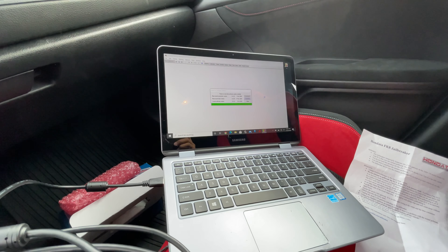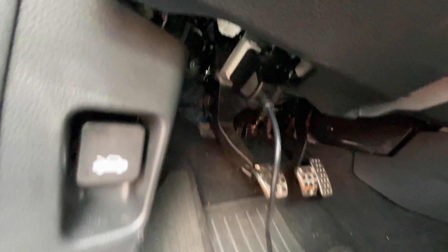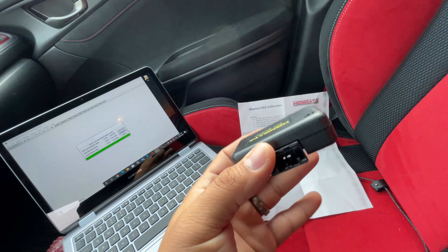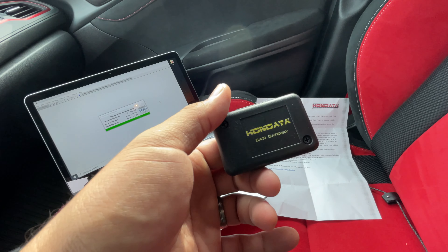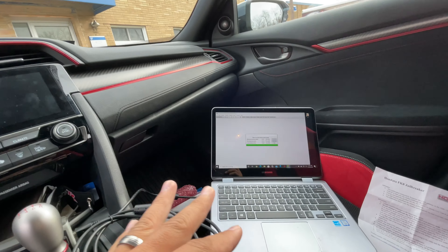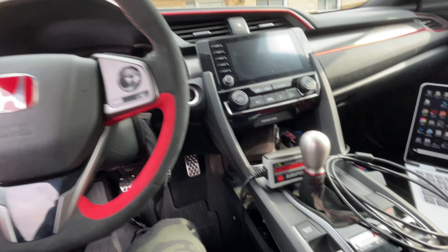Alright guys, so right now we're in the car. We downloaded the latest beta version of the Honda Outer Flash Pro, which is connected right here to the OBD. So right now I'm waiting for this to go ahead and finish installing and we're going to put the jailbreak in. I'm going to link a video below from Honda Outer itself so you could get a better understanding of how to do it. You take this panel right here, there's a couple things you have to take out. You put it in there and then you buy the instant tune from Honda Outer.